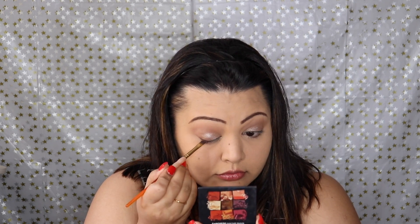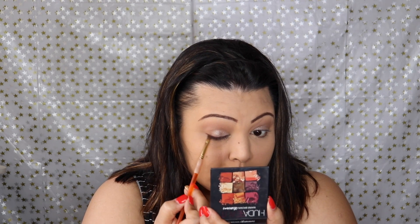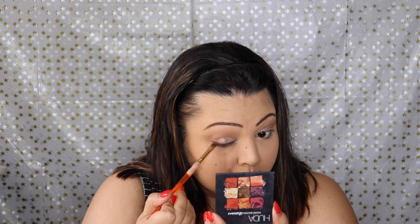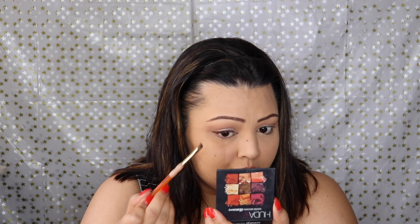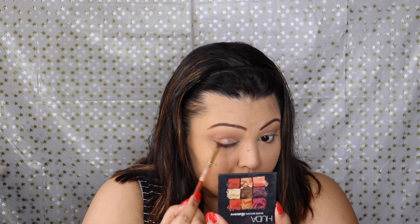Using shadow as eyeliner is my favorite way to apply it — it gives me a lot of control. I use just an artiste angle brush for that. It gives a very soft look that just elongates the eye and looks really pretty at the same time. I did add a slight wing as well.